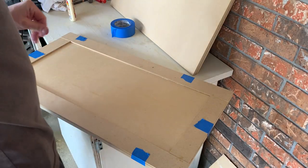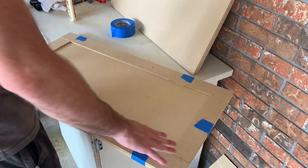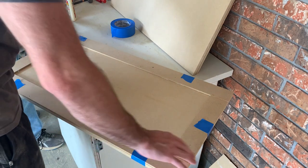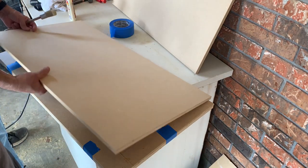After that, make sure there's pressure on all of the corners so that it dries flush. We're going to put some other pieces of board on top to keep that pressure on.